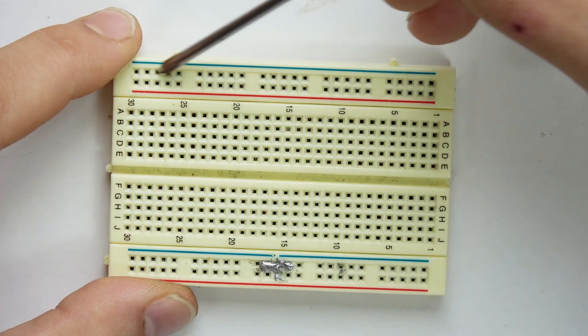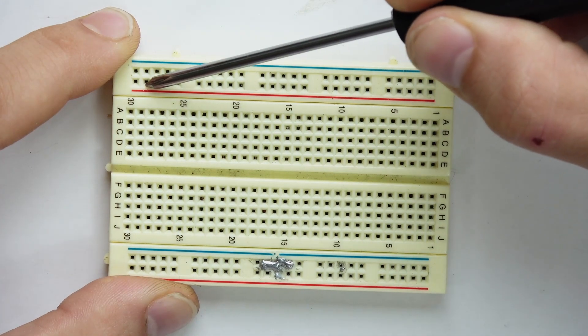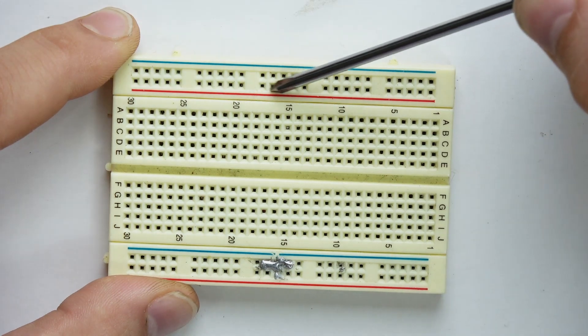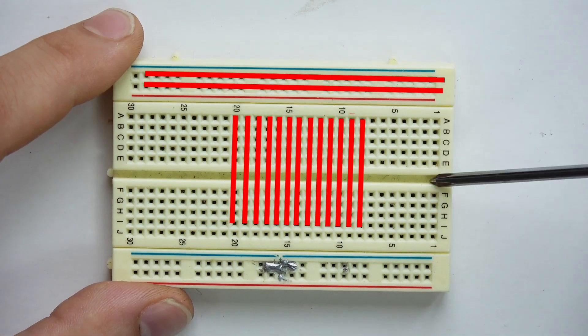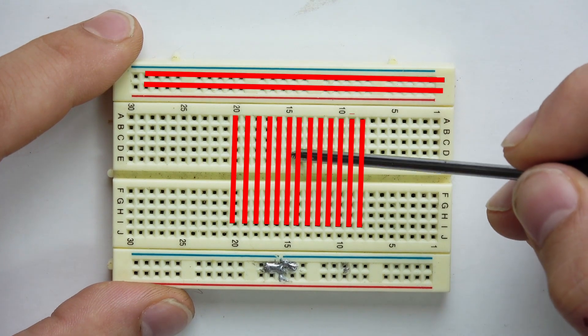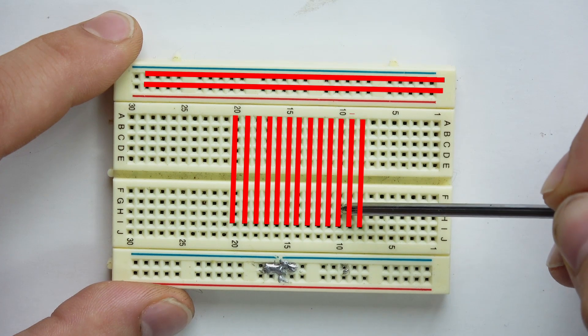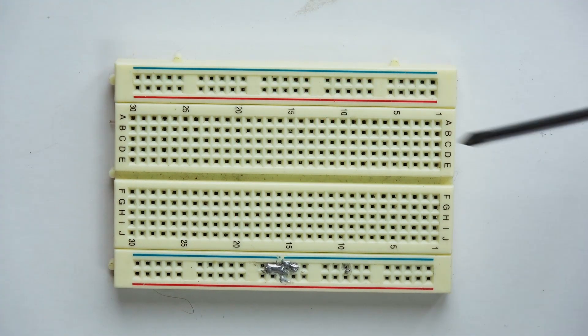Each row across is all connected, and same with this row — this is your ground and this is your power, all the way down, all connected in a row. On these sides, each row is all connected vertically to itself. Those are the basic connections of how this works.